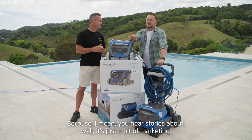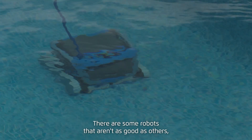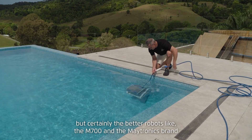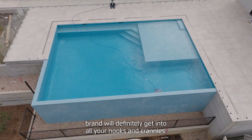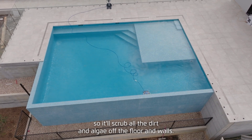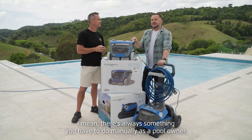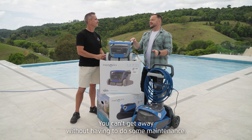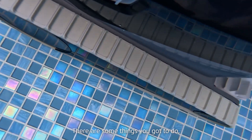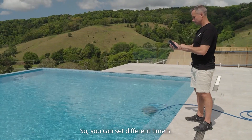Do they really work, or is it just marketing and hype? Horses for courses — there are some robots that aren't as good as others, but the better robots like the M700 and the Maytronics brand will definitely get into all your nooks and crannies. They've got scrubbing brushes so they'll scrub all the dirt and algae off the floor and walls — they do work. There's always something you have to do manually as a pool owner; you still have to sweep your steps with a brush, but this really does take hours out of your day-to-day cleaning.